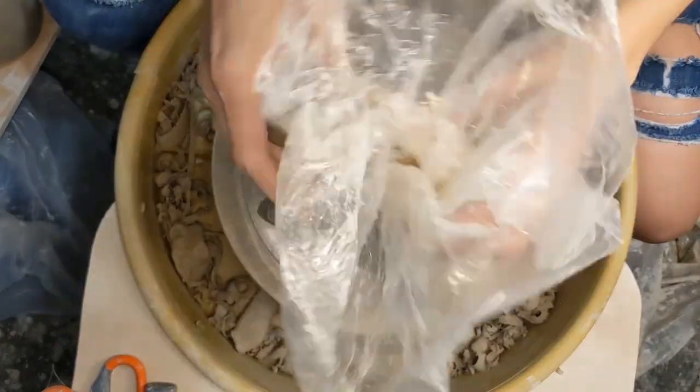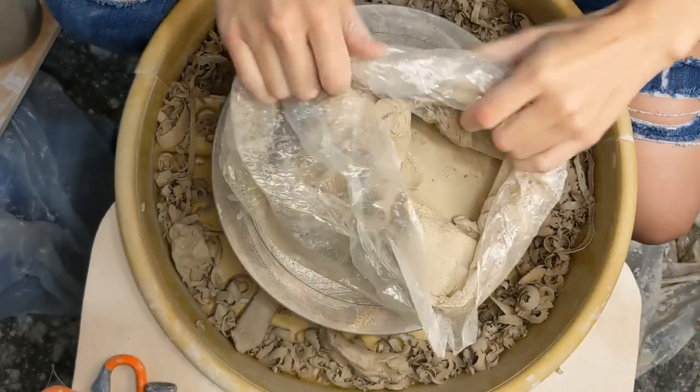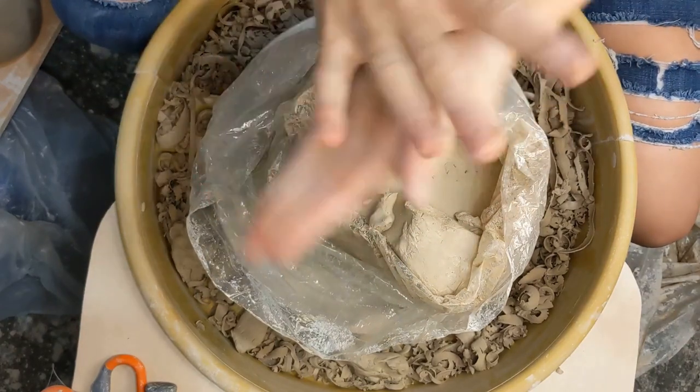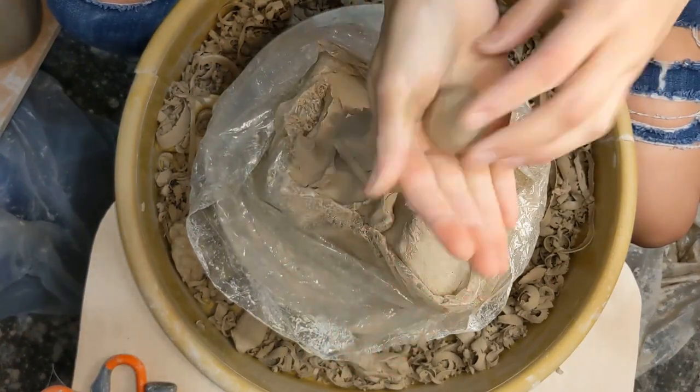Hello YouTube! Today we are going to be trimming some mugs. Though we have the ASMR version, I thought it would be nice to have a narrated version as well for those of you who would like to know a little bit more about what's happening in the video.